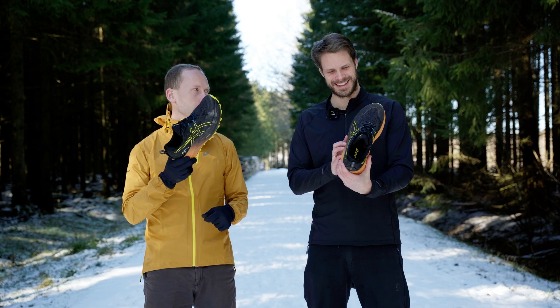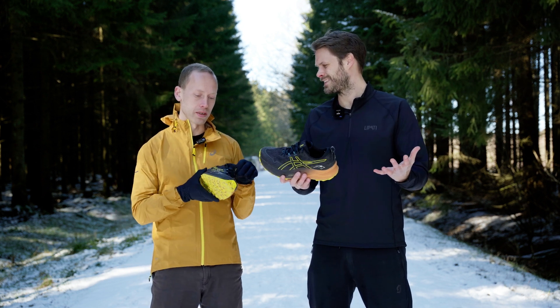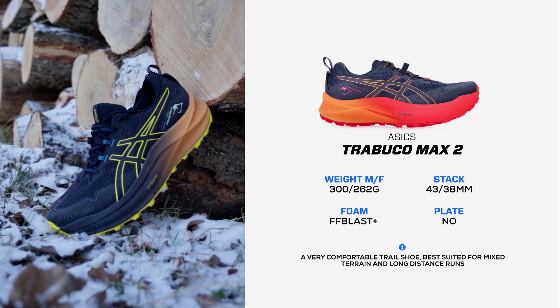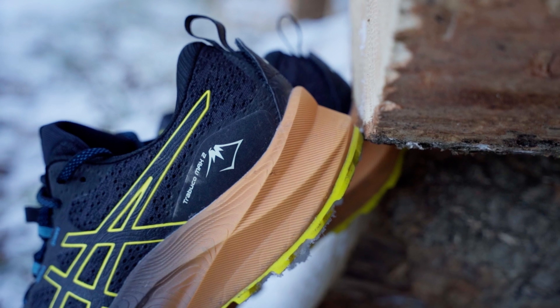This is an awesome shoe, all in all, for what it does. Obviously, it's not for technical terrain, but when you're on gravel roads, stuff like that, forest paths, this is just a great experience.